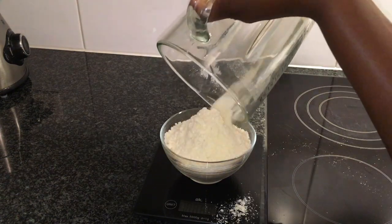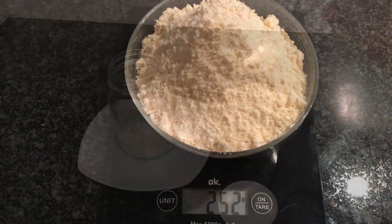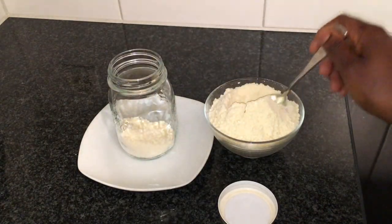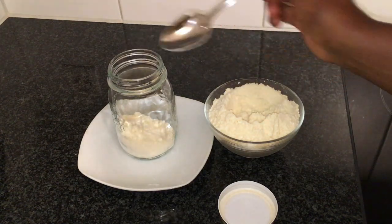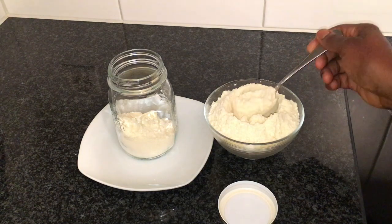From 2 liters of fresh milk, I have 252 grams of powdered milk. Store your powdered milk in a glass jar, seal the jar, and store in a dry place. And here you have your powdered milk ready to be used.